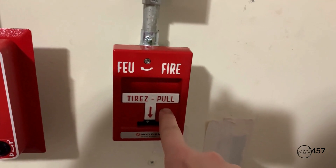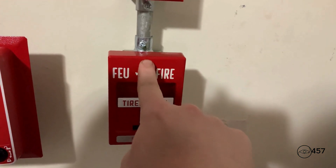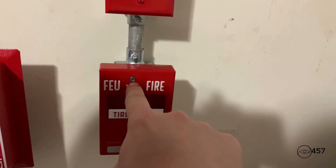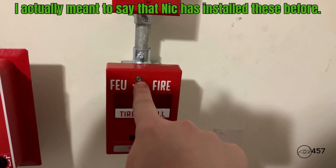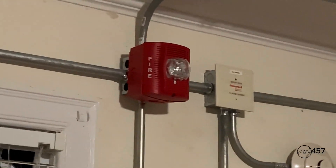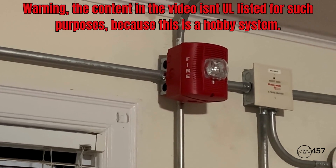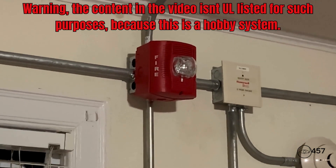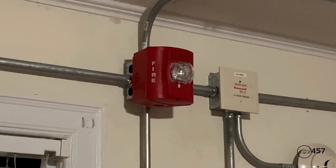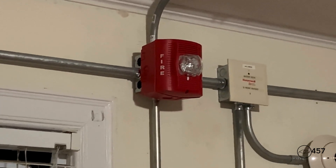By the way, this is also something new that I have recently added — this is a new Notifier NMPSS. You see these are popular in Canada; Nick's System is Electric has used these in the past. Using the microphone: may I have your attention please, may I have your attention please. We are about to test the life and safety system at this time. Please disregard all audible and visual signals until further notice. There is no need to evacuate — this is only a test. Thank you for your cooperation.